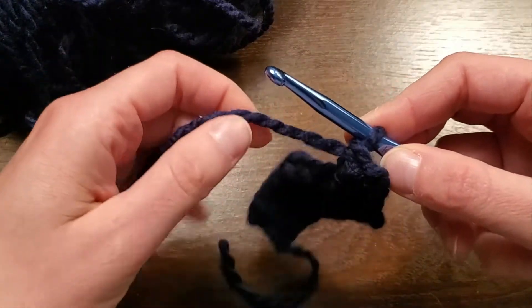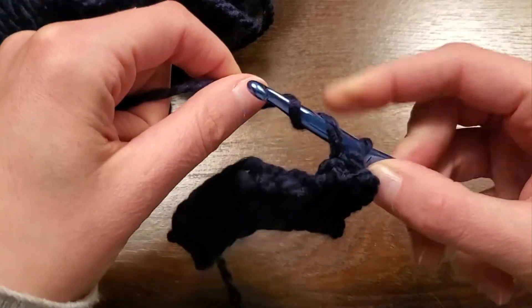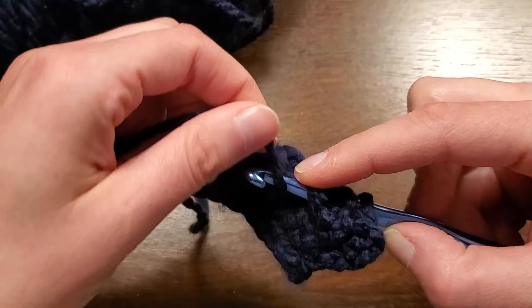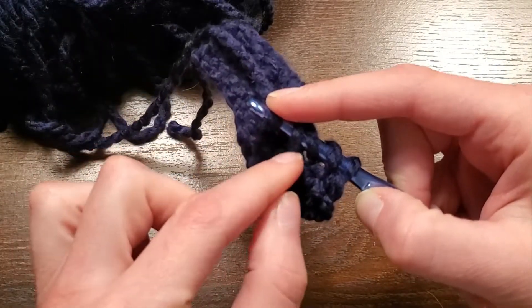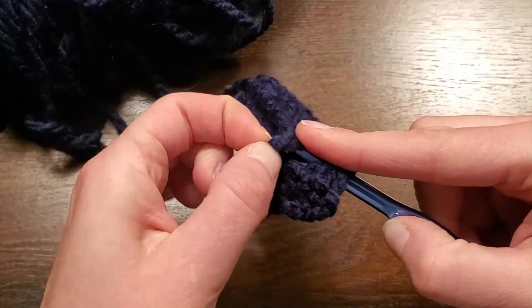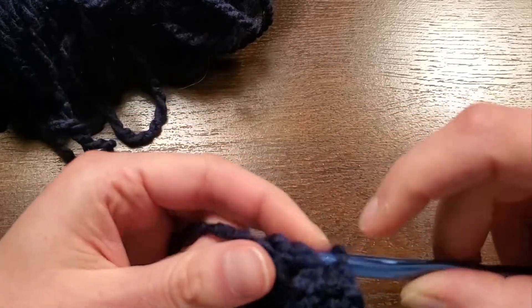And let's do that again. So I'm going to yarn over once, twice, so I have three loops on my hook. Push my hook through that stitch. Yarn over again, and then you're going to grab these two loops — two down from the top loop — and then pull them up and over. I made a mistake, which happens.